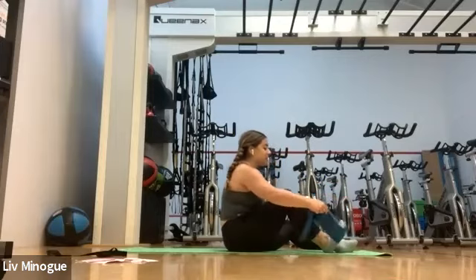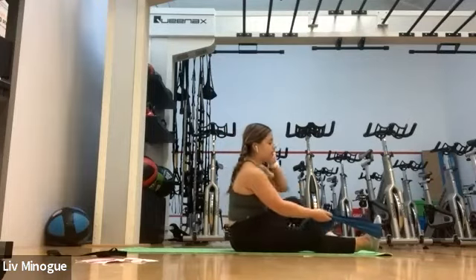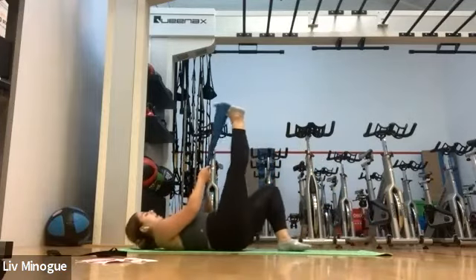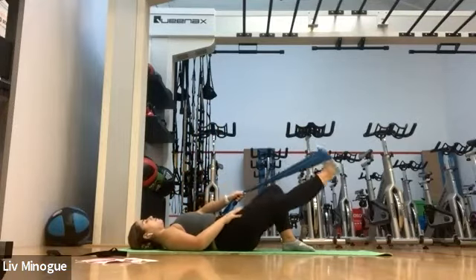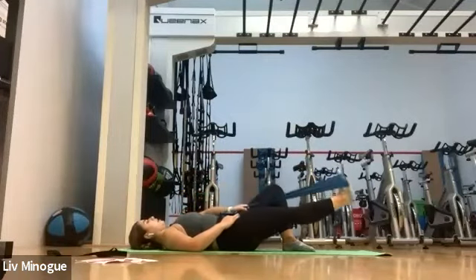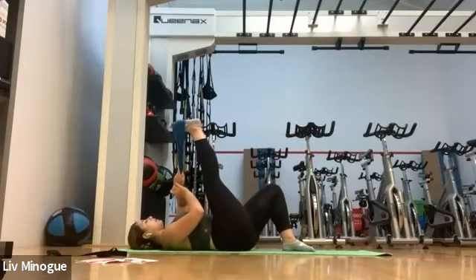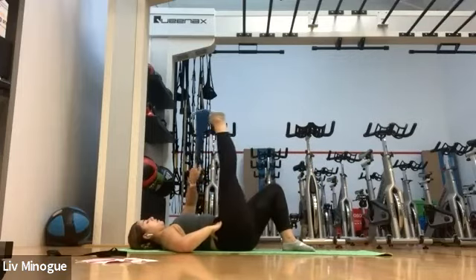Let's start by putting our foot around the band. If you don't have a band, just grab your leg. Roll back to your mat and let's do a nice up and down movement. If you don't have a TheraBand, just lift your leg up and down. I have my TheraBand in one hand — I kind of rhymed. Keep going while I set my timer.